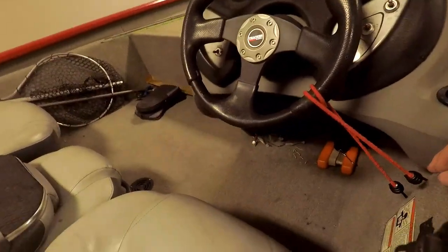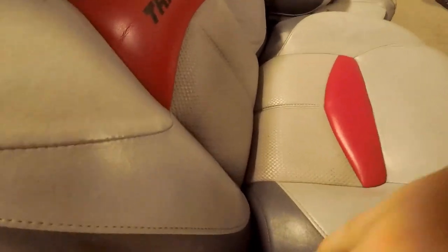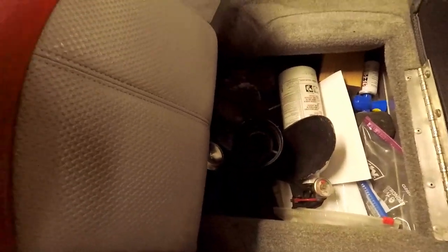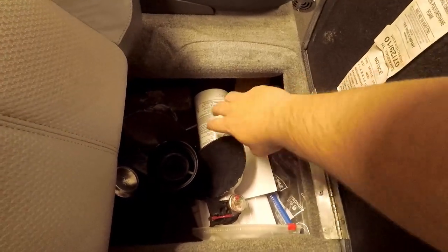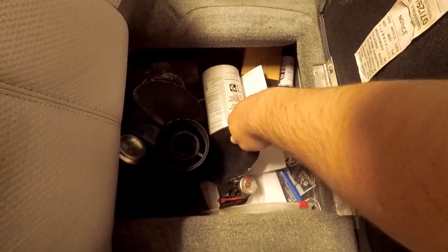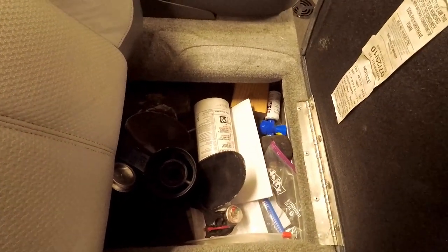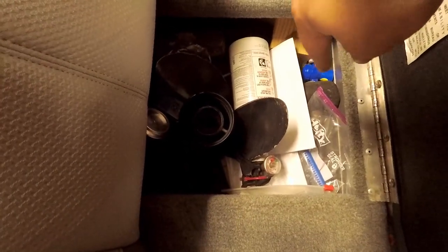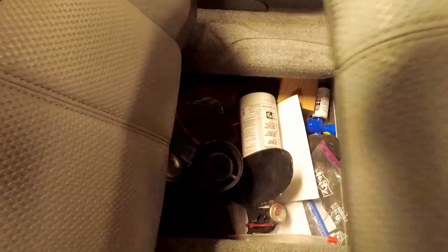On this side, underneath the passenger seat — let's look at that first. I got safety equipment: I got my horn, my fire extinguisher, and an extra prop. It looks like I like to throw trash in here too. I also have my paperwork in plastic baggies under this seat. And that's about all I have under this seat.